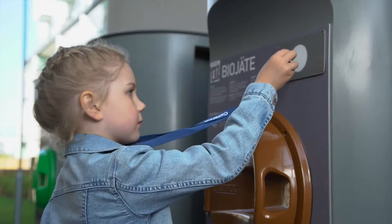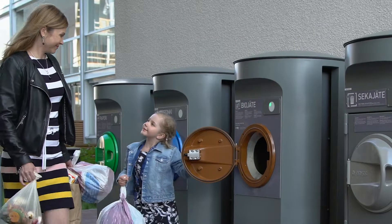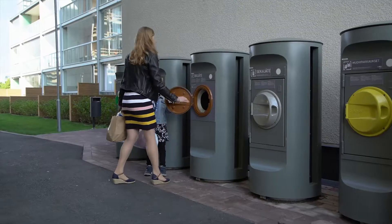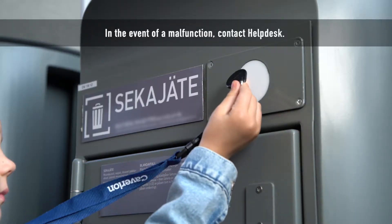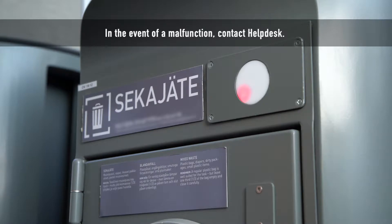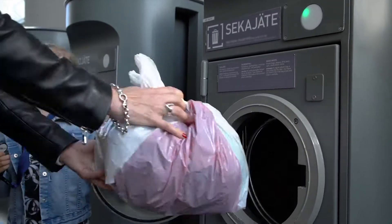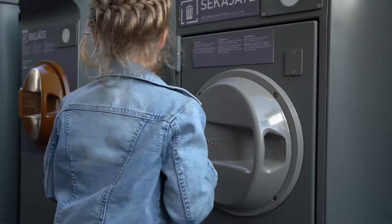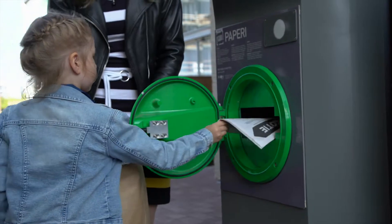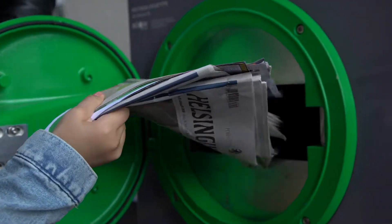You will need your own electronic key to open the inlet point hatch. If the signal lamp is red, use another hatch for the same type of waste if possible. Throw papers in loose, without a bag and in small bundles at a time.